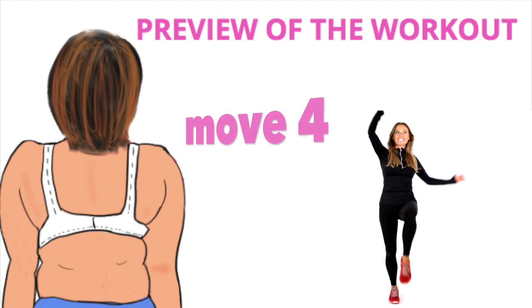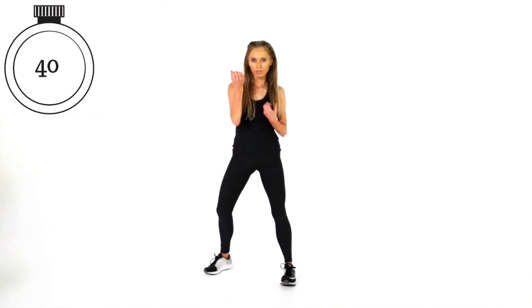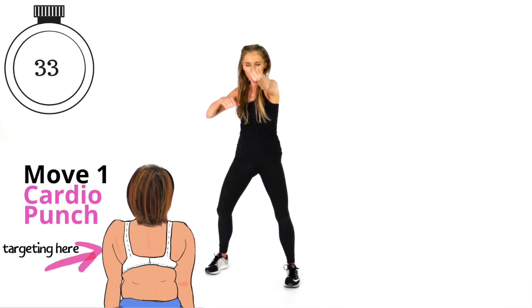We're going to get started with the first exercise — those punches. Come into a wide stance, knees soft. Now we're going to punch it out: two punches in front, two undercuts. You are doing this for 40 seconds, then we go straight on to the next move.